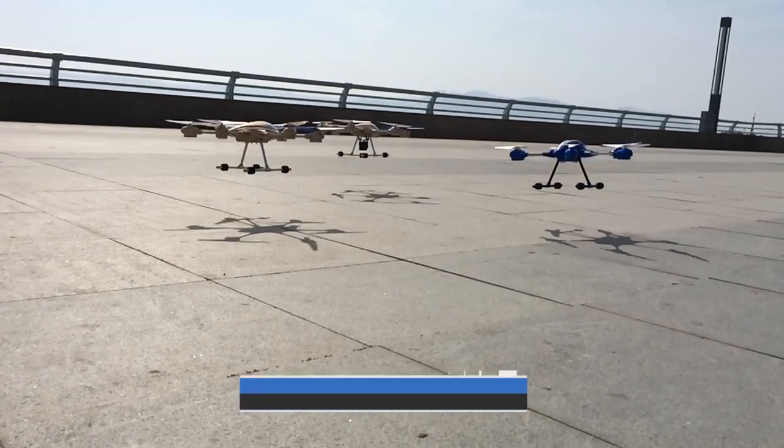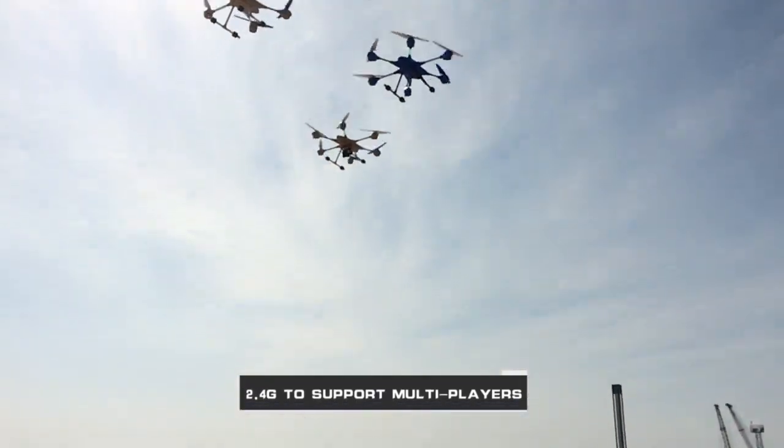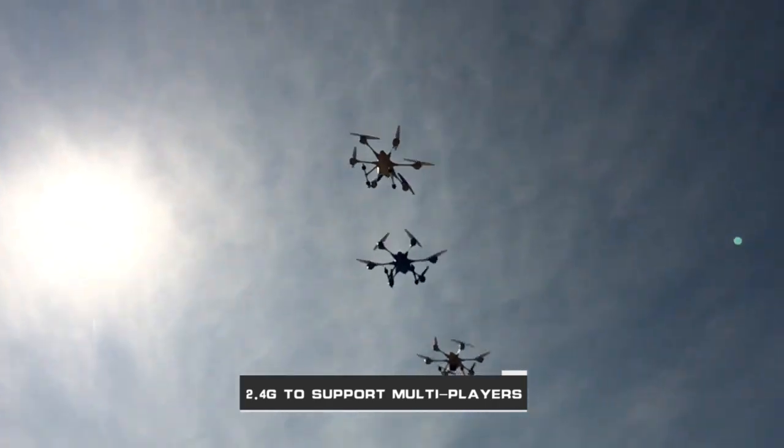2.4G control supports manipulation by multiple people simultaneously, and the fun is doubled.